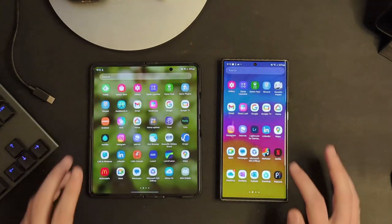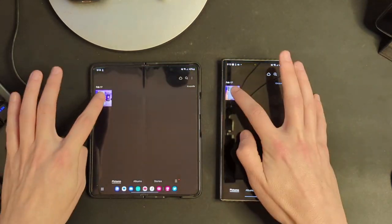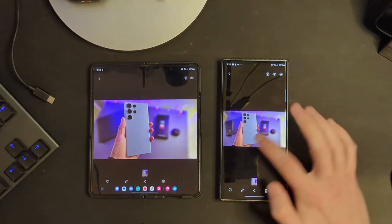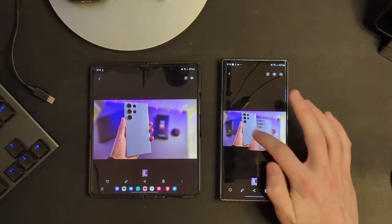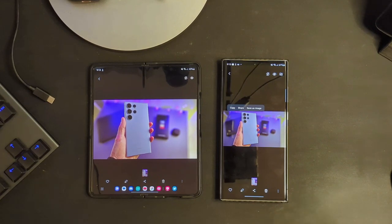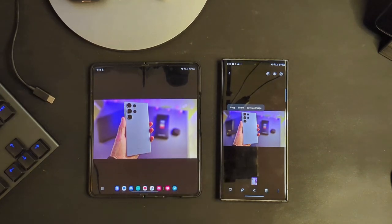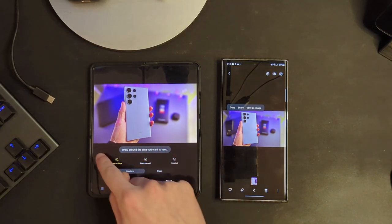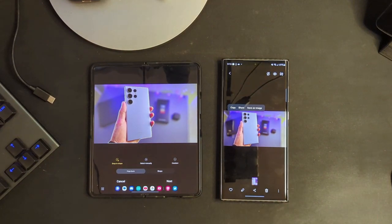Another feature that has failed to make the jump to the Z Fold 4 is the ability to pop an image out from the gallery application. If I long press over here on the S23 Ultra, you'll see it grabs part of the image — you can pop it out, copy it, save it as a sticker, share it, whatever you want. On the Z Fold, nothing happens. You have to go into edit, click on the little circle, and then manually draw around the object to get to roughly the same place.